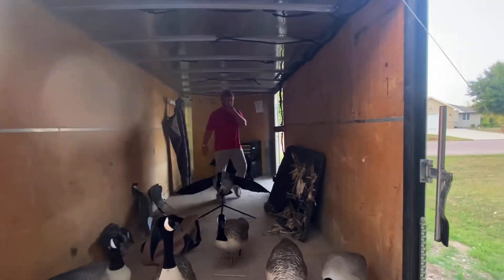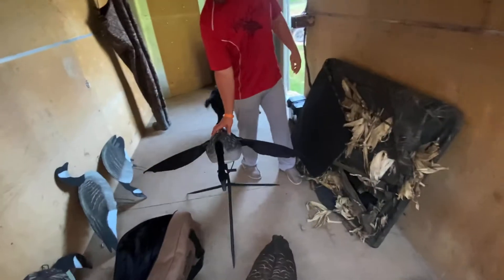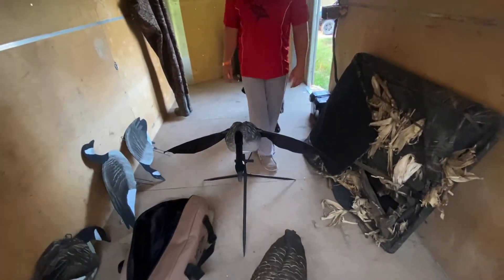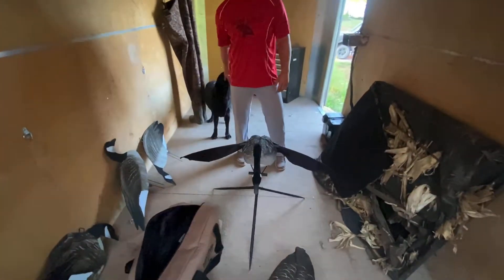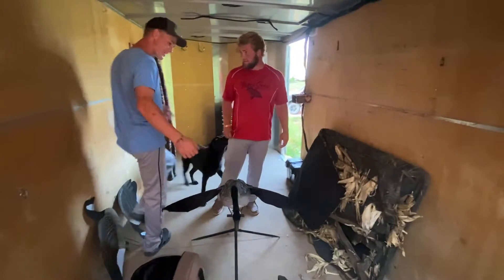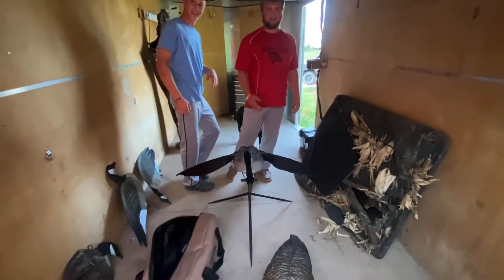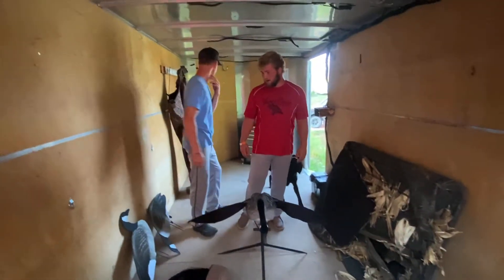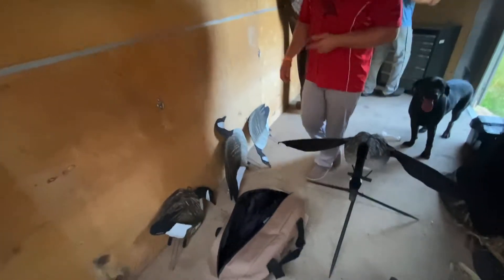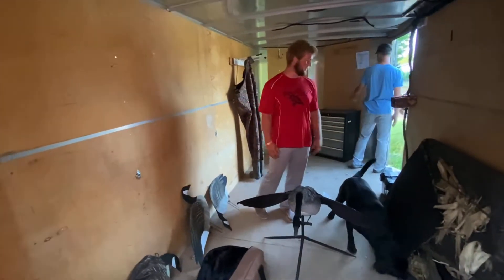Man, you're really putting me on the spot here. Well, we got the Goose Flapper — this is Dolly's, we got this last year. It's alright, it works. I don't know if it actually works better than a hand flag. We even got the hand flag. Basically we'll start off with what we run most: mostly Big Al's. That's our number one go-to decoy for fast setup, getting a lot out there and filling a lot of area.